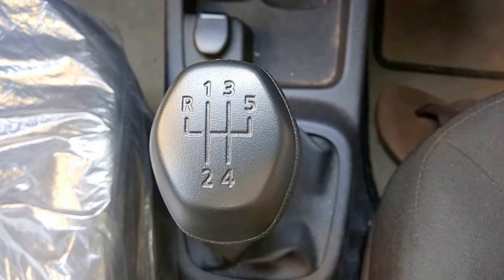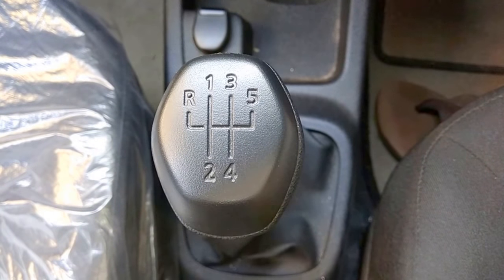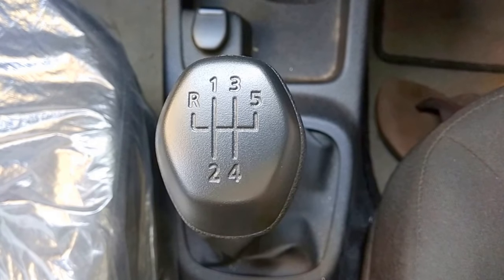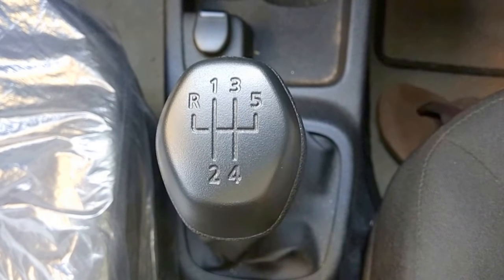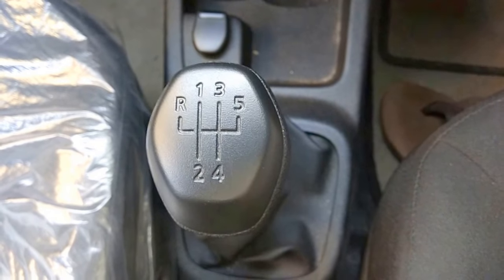Such gear systems are found in most Hyundai cars and many other high standard cars. This is my car, Renault Kwid. I didn't know this system is in this car also.